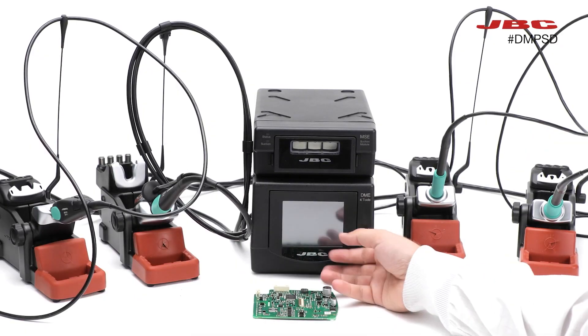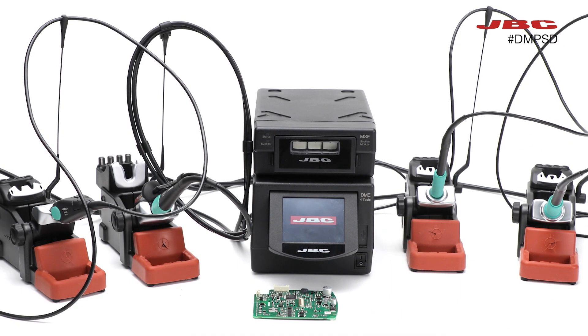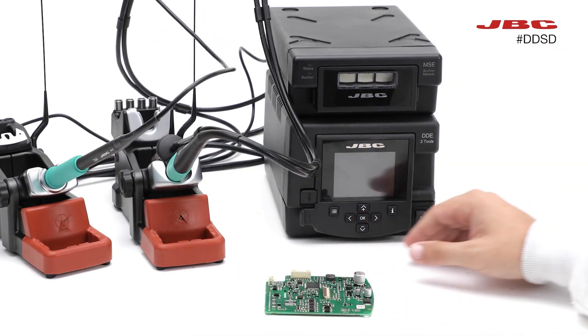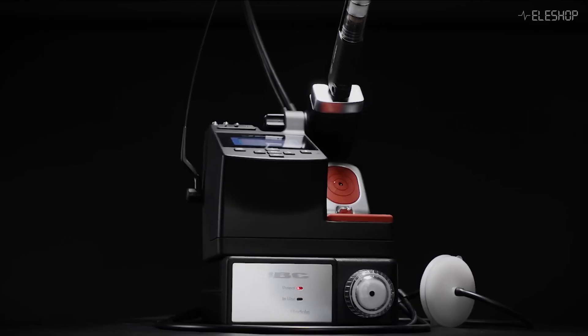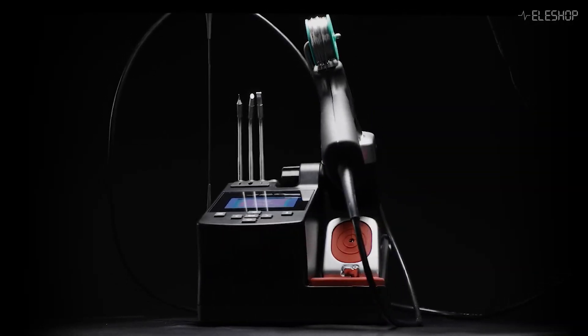The modular line consists of a broad range of tools, all compatible with each other, so you can combine them into a soldering setup exactly tailored for your needs, all controlled from one controller. The compact line is not compatible with other tools, but is very affordable.